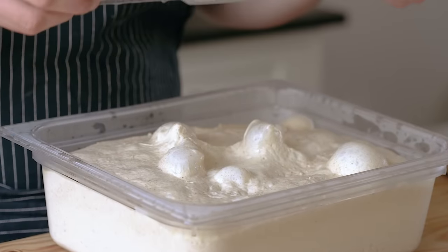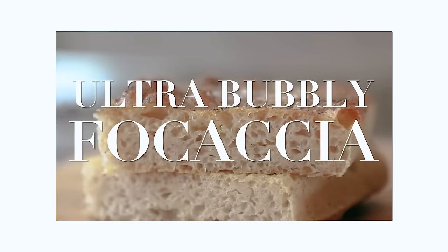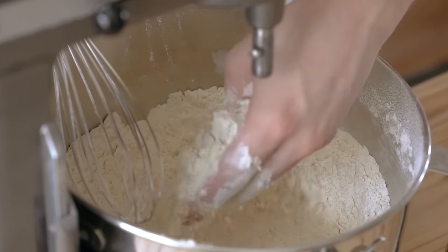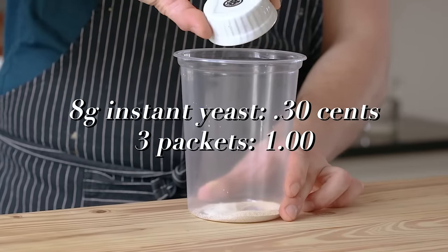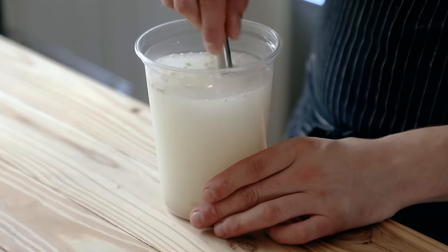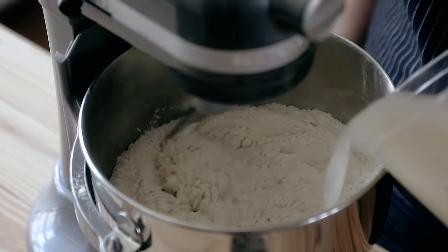Obviously, in order to begin, we're gonna need a dough. Admittedly, this dough is similar to the focaccia, but with slight yet important tweaks. In the bowl of a stand mixer, add 900 grams of bread flour and 100 grams of whole wheat flour. And before anyone asks, yes, you can do this by hand — calm down. I know it's But Cheaper. Separately, get a quart container or a bowl and add eight grams of instant yeast and dissolve with 780 grams of water.